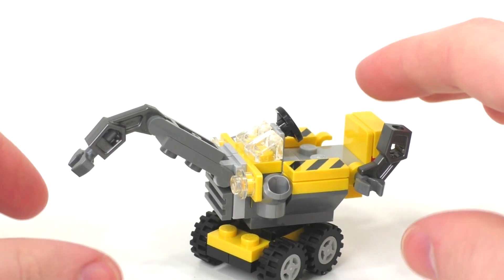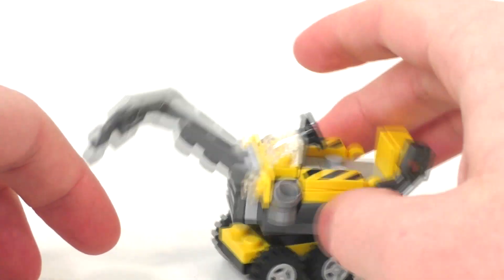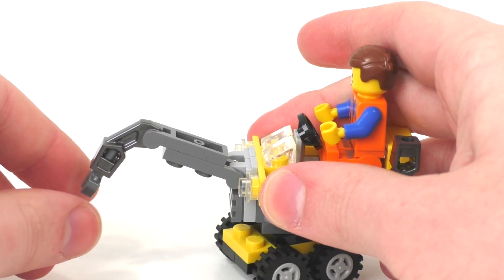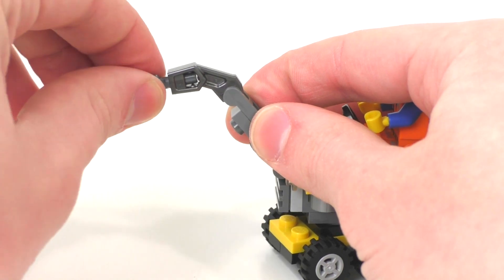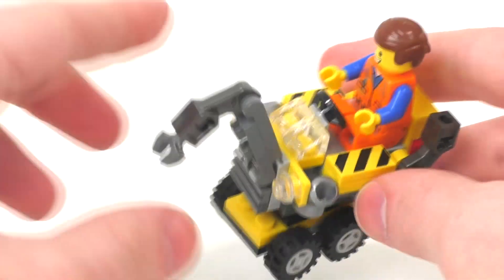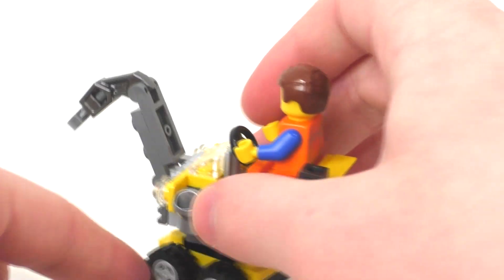The first model looks really nice and is definitely worth it for the play value. Since it's on wheels it can go back and forth and in 360 directions thanks to a spinning plate. It has a nice seat so Emmett can sit inside the vehicle, and you also get a steering wheel. There's posability with the arm of the vehicle — it can go up and down in two ways — and the little hand can also rotate 360 degrees. It's a nice little digger, and you can see the printed tile pieces on both sides. The back also has lights.